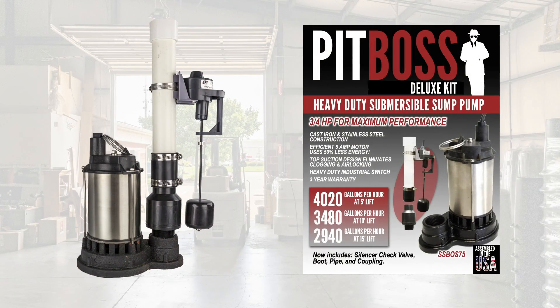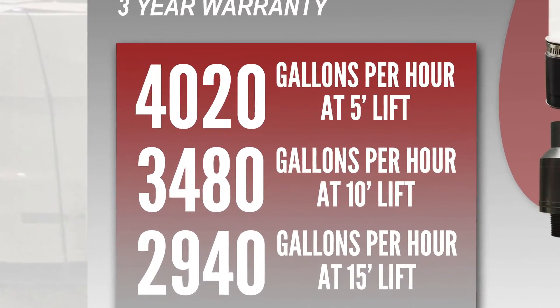When we brought this pump to market six years ago, we underrated its pumping capacity and advertised it pumping 3,480 gallons per hour at a 10-foot lift.